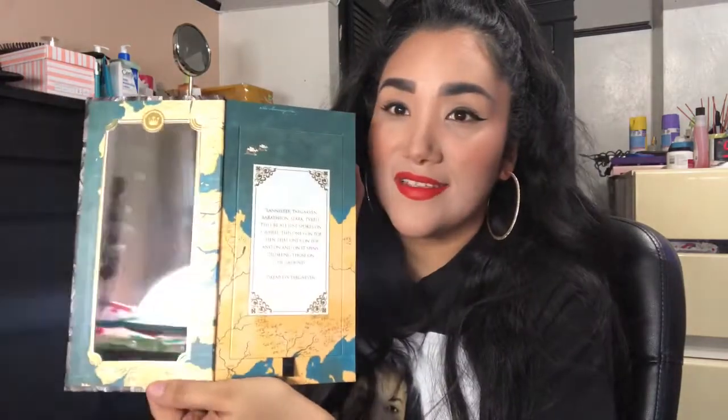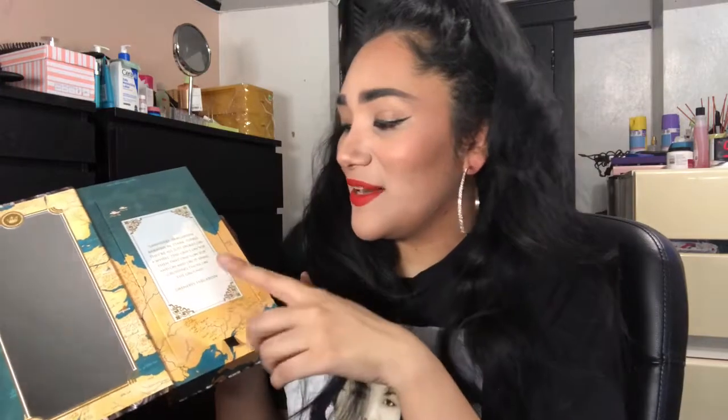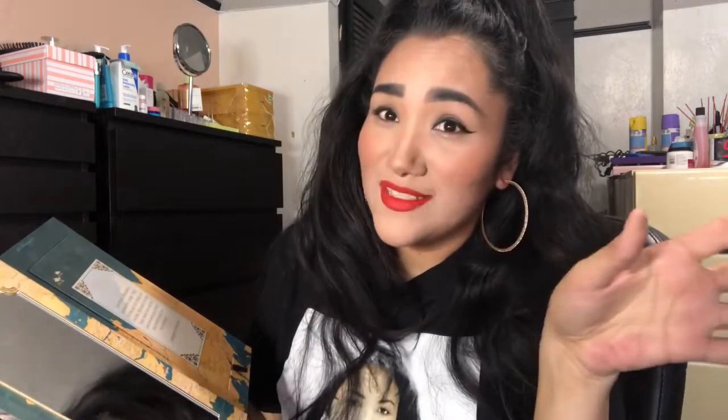Here is the Game of Thrones and Urban Decay eyeshadow palette. It says 'Game of Thrones and Urban Decay,' then you open it up and it has a huge mirror. Right here it has a quote from Daenerys Targaryen — Khaleesi. It says 'Lannister, Targaryen, Baratheon, Stark, Tyrell — they're all just spokes on a wheel. This one's on top, then that one's on top, and on and on it spins, crushing those on the ground.' It's a quote from her from Game of Thrones.